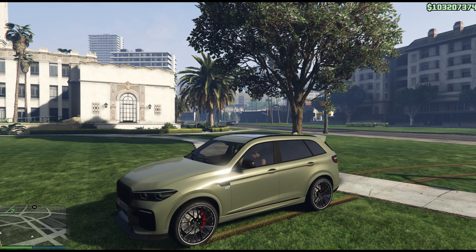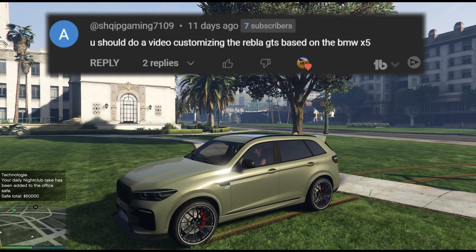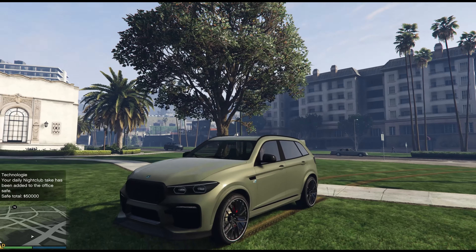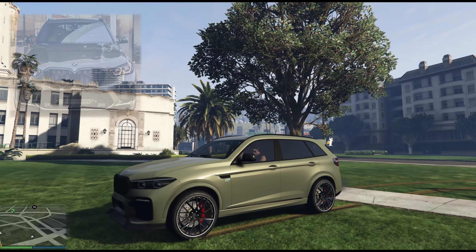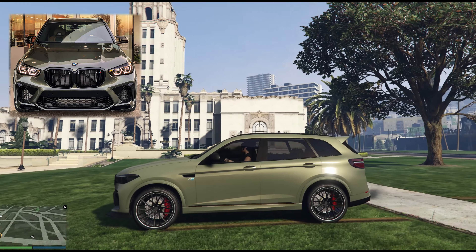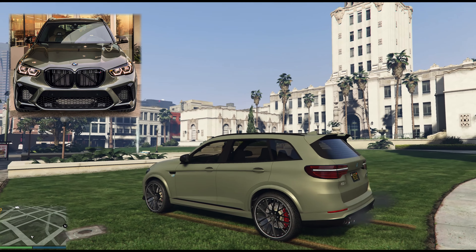Welcome back to the channel. I had a comment recently saying you really should do a build on the Rebler GTS, the BMW X5 of course. I'd already done one, so I thought why not show you the build I've already done? So this is it. It's an X5M, inspired by one from 2022 that was shown on Reddit. Not all details of that car were shown, so I've looked at some other X5Ms and X5M competitions to get the parts that I need. I'll show you some of that stuff as we go.